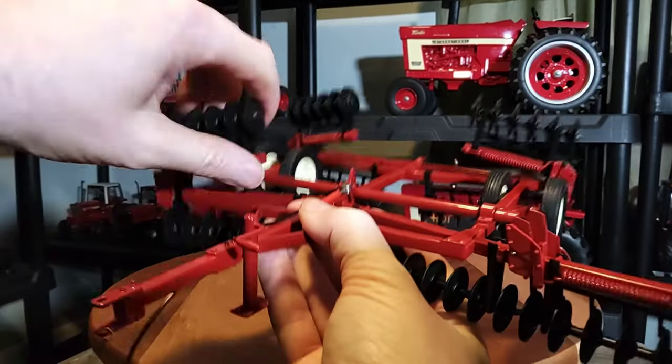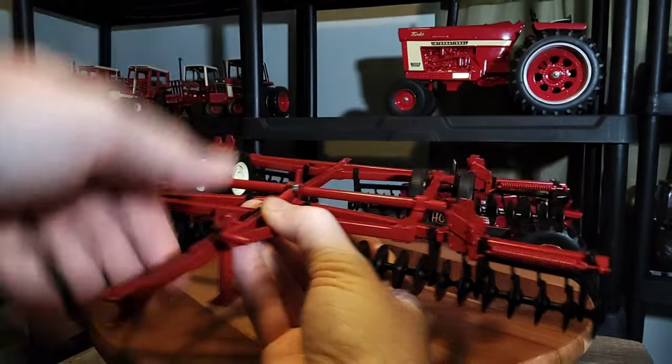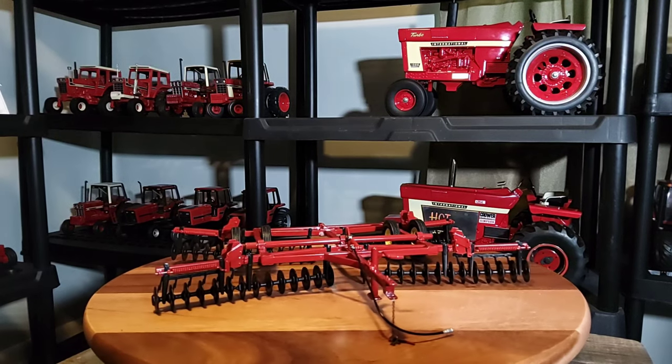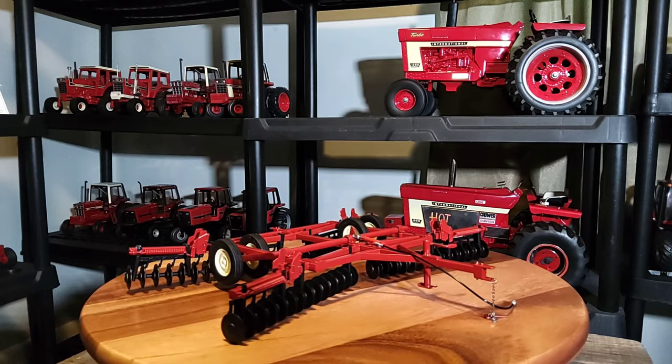It's a fairly wide disc once you put the wings down. Looks pretty cool for sure. Pretty neat little disc there — nice little details all over it. It looks really sharp.